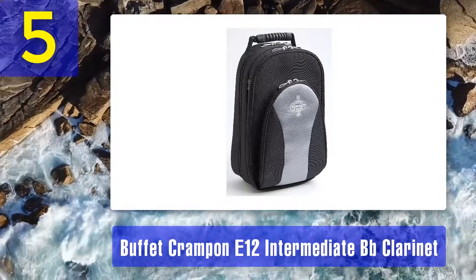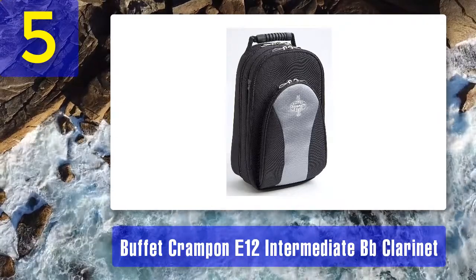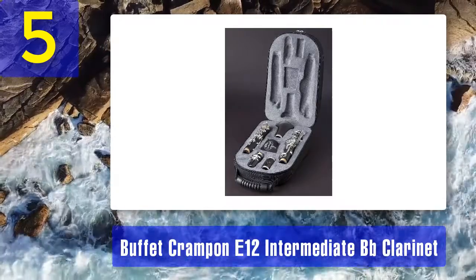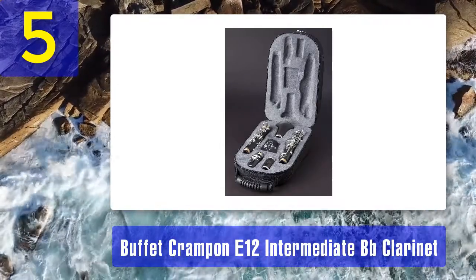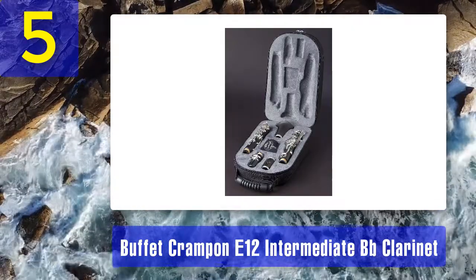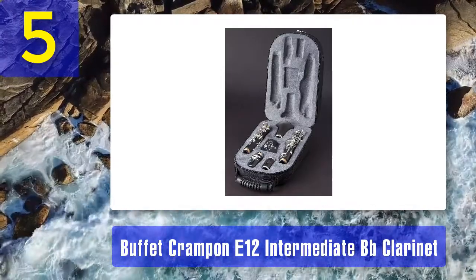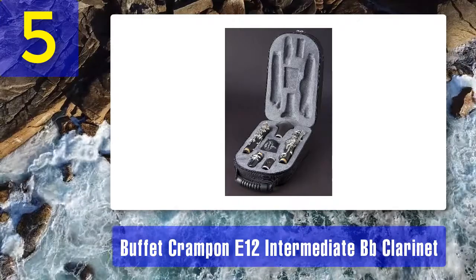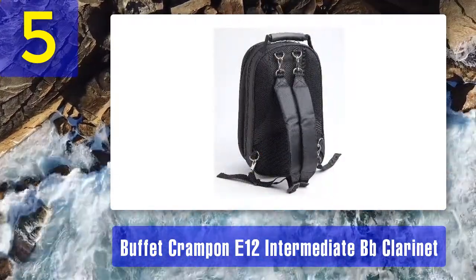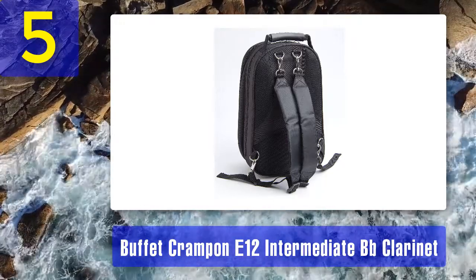It is made of African blackwood or grenadilla and is not stained, using the natural colors of the wood. It has 17 keys and six rings, an adjustable thumb rest, nickel silver-plated keys, blue steel springs for a great response, and leather pads. It is not heavy for a real wood instrument, weighing just under 5 pounds at 17.9 inches. The majority of manufacturing is undertaken in France and it is assembled in Germany. It comes with a mouthpiece.